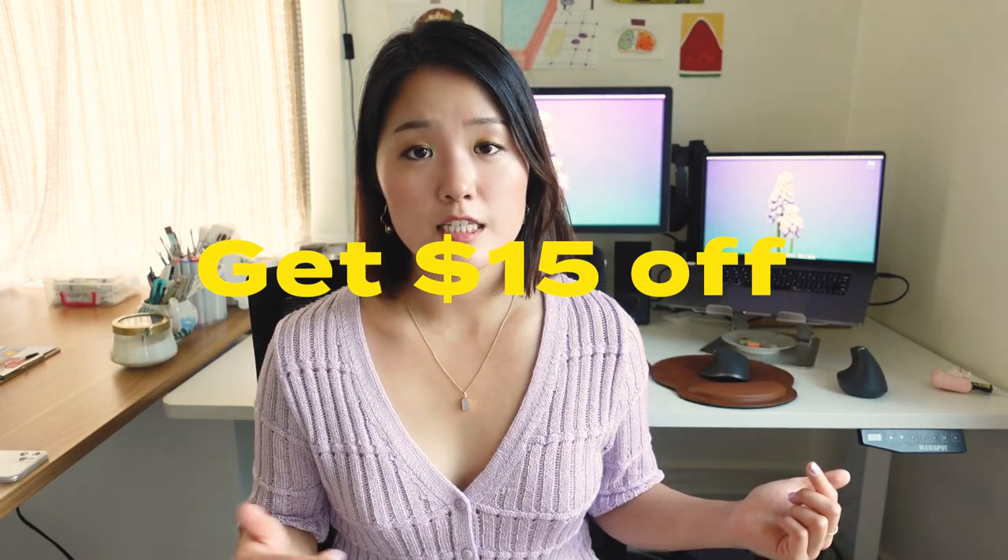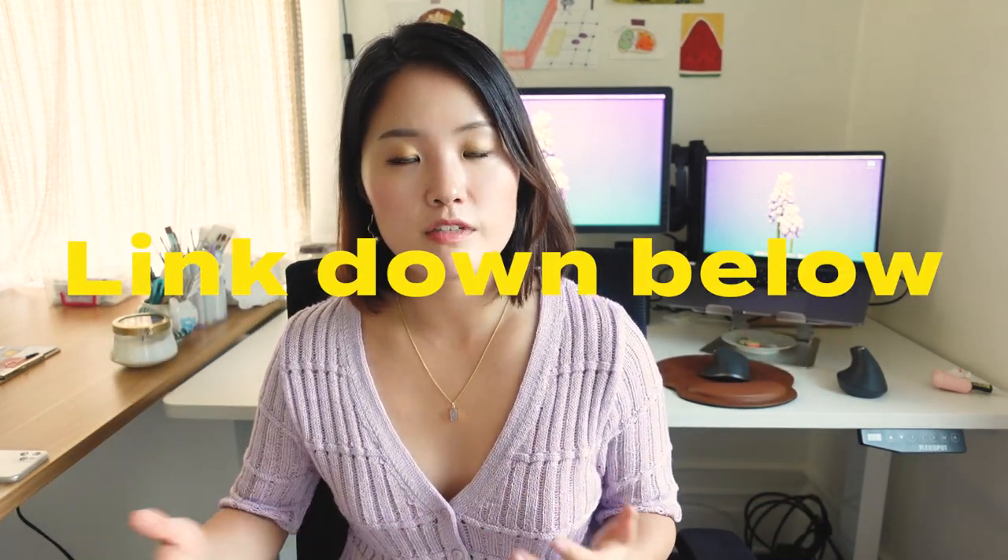If you want a discount on the FlexiSpot standing desk, use the link down below — you can get $15 off your purchase.